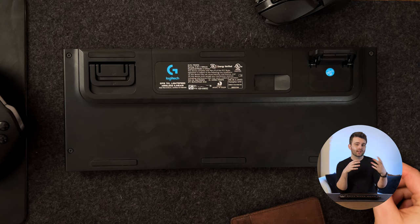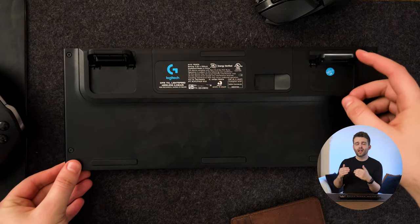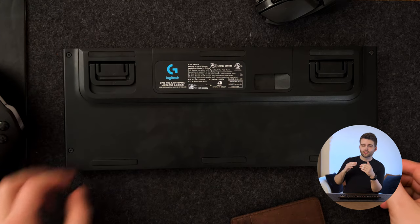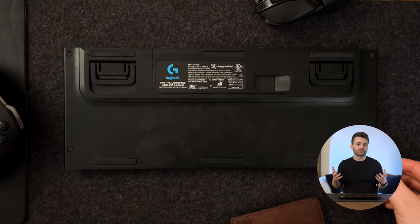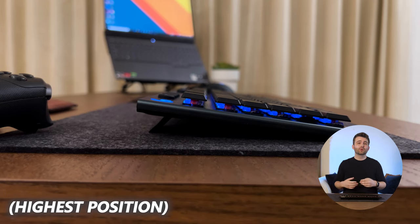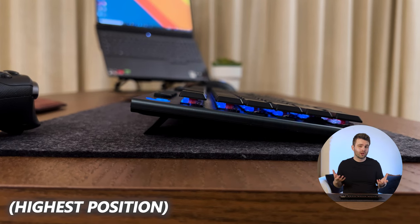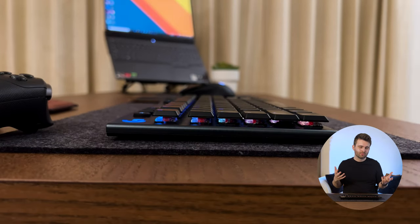Looking under the keyboard, near the top you've got feet on the left and right which control the height at which the keyboard sits on your desk. You've got two different height levels you can switch between depending on your preferences, or you can just leave it flat. I personally keep it at the highest setting available — I feel like that's the most comfortable.